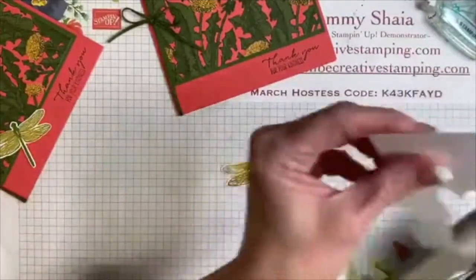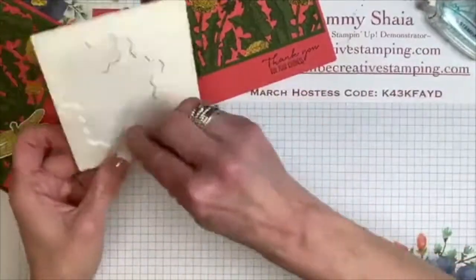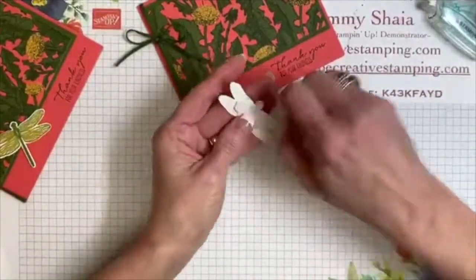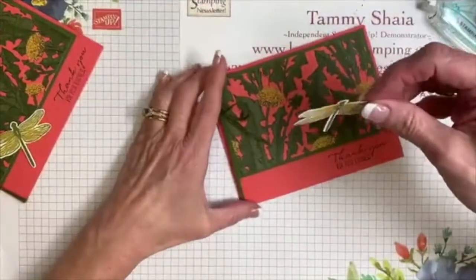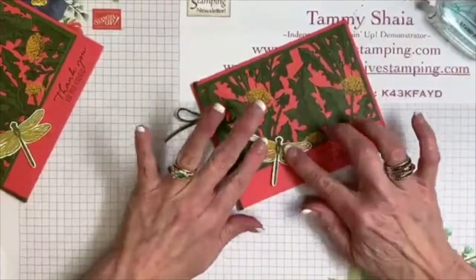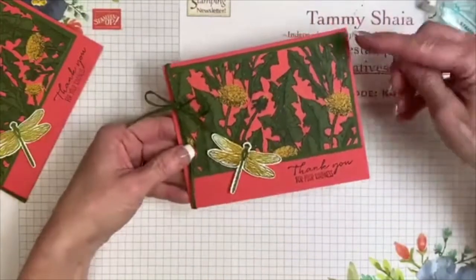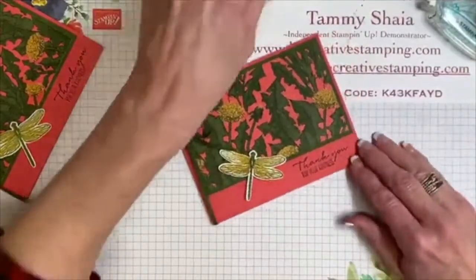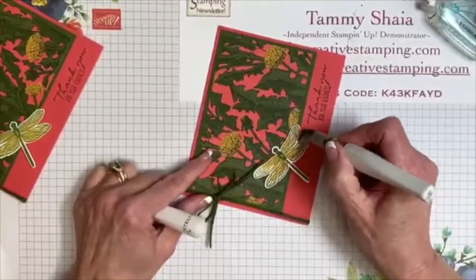Now we're going to use our brand new coordinating punch. Air punches are created to work upside down so that we can punch and line everything up. There's a little dragonfly — and this is the dragonfly we're going to use. We're going to pop it up. It does make it look like it's in flight! So that is our first card. How simple is that? You could create this very same layout in every single sheet of the designer paper just by changing your card base — that gives you like 24 card ideas right there.